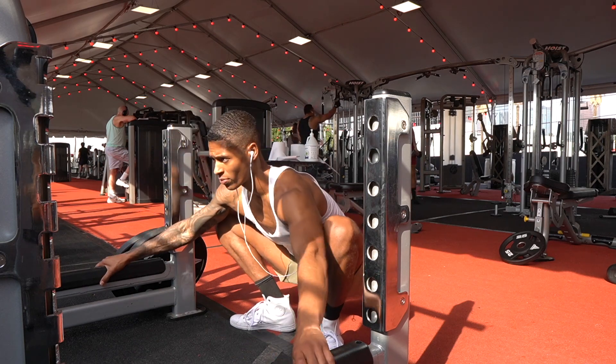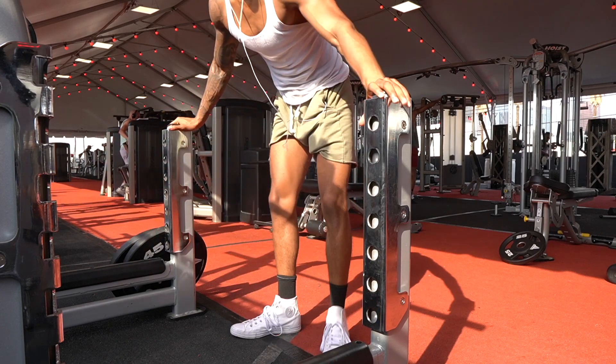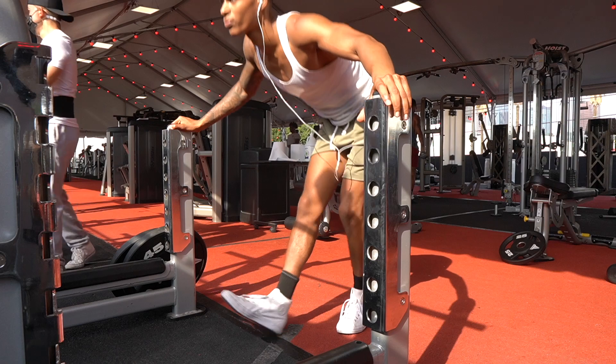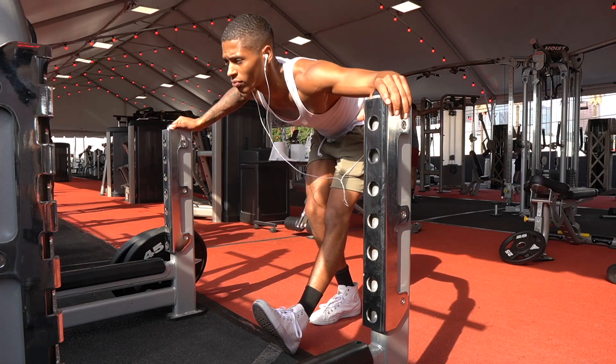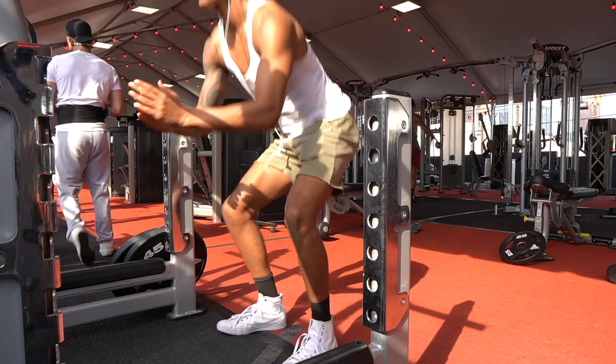Then we're going to move into some hamstring stretching. This is going to open up your hamstrings — you want to focus on pointing your toe towards the ceiling. You're going to feel a pull on your hamstring when you do this. Take it gentle, then hinge at the hip and you're going to feel your hamstring pulling.